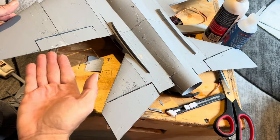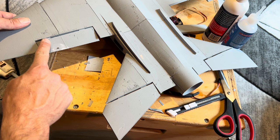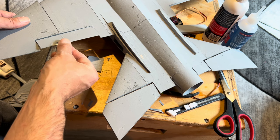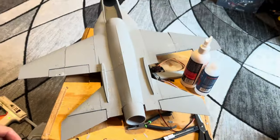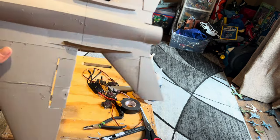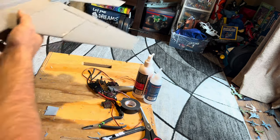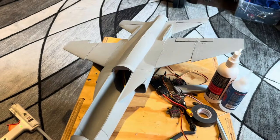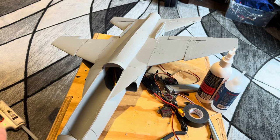We just have a small gap — this should have been about three quarters of a millimeter higher and it would have been totally flush, since you really need very little throw on ailerons. Anyway, that is the T7. We have almost all control surfaces in — just one left, which is the same process on the other side. I hope this was helpful and you learned some tips and tricks. I'll see you on the next build.